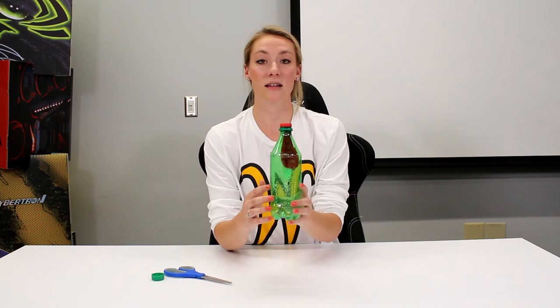What do you think is going to happen when I take the air out of the water bottle using my mouth? Do you think that the balloon is going to inflate, deflate, or do you think it's just going to stay the same? Let's find out.